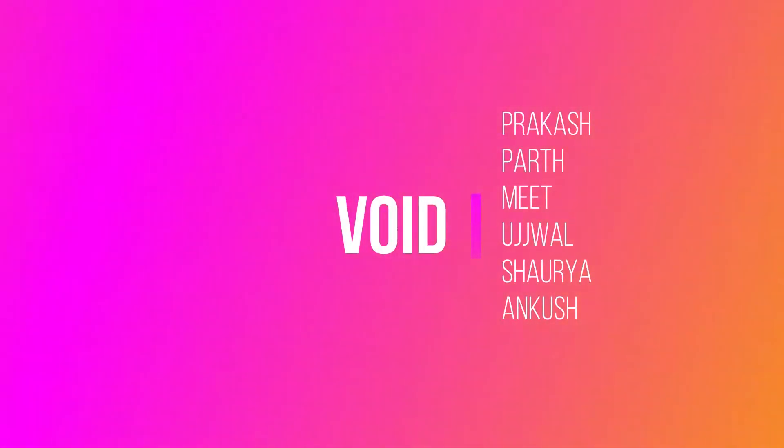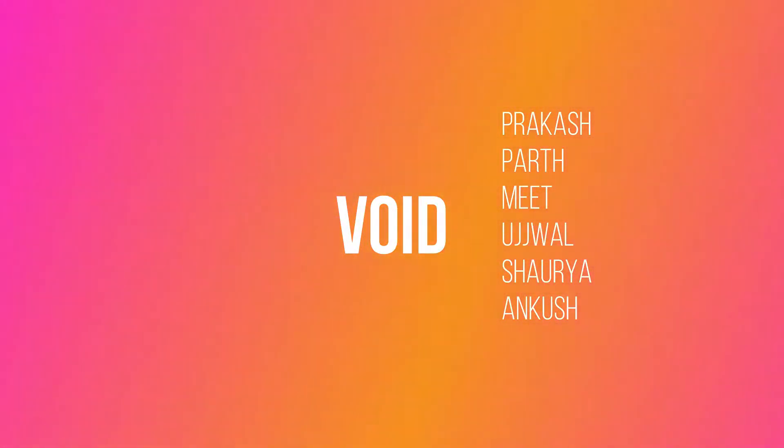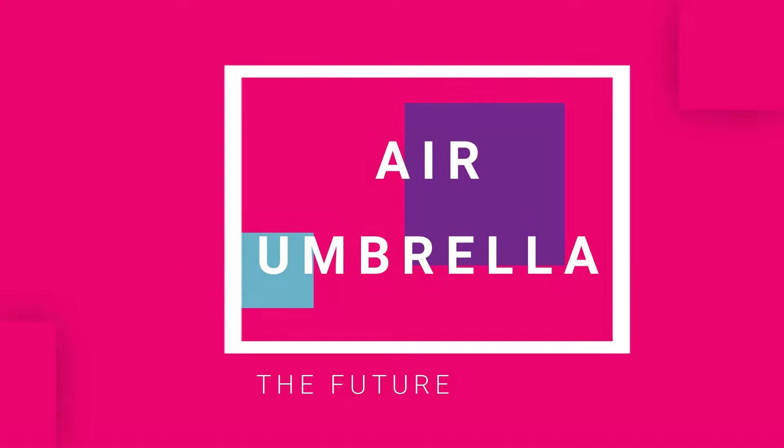We are Void and we have actually transformed a very wacky idea into a totally different prototype of an umbrella that you can't easily think of. It's an Air Umbrella — the umbrella of the future. You must be wondering what exactly it is; you will find out soon.